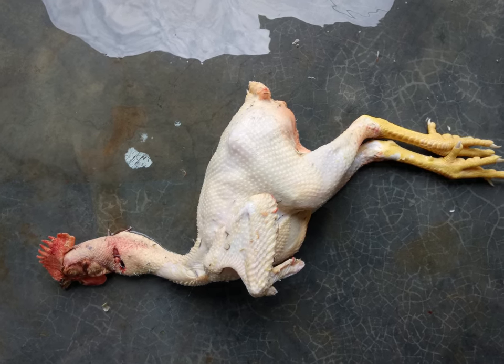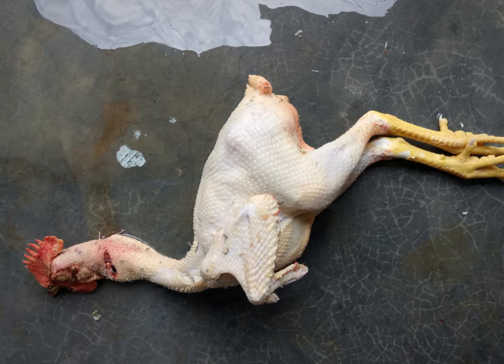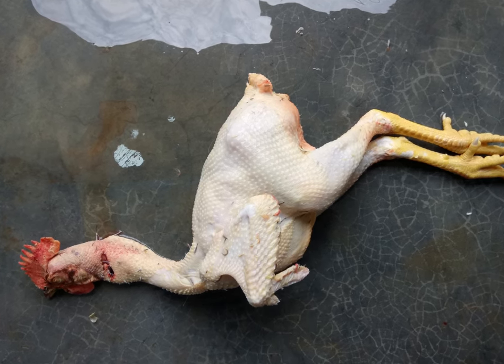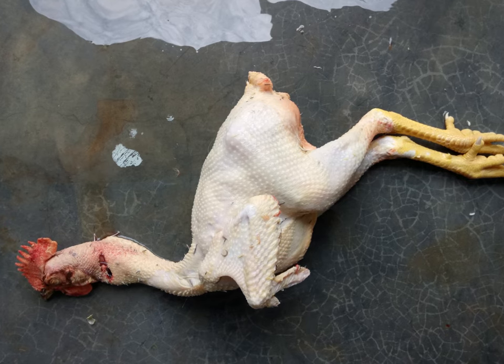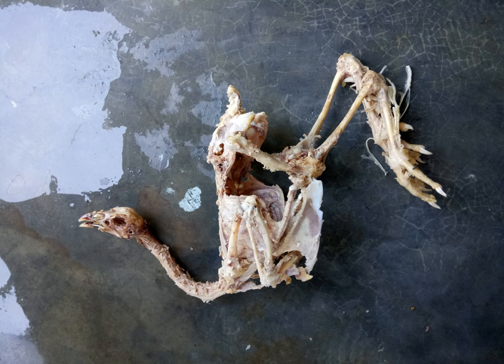Cut open the chicken in the abdominal area, remove the internal organs, and using a sharp knife or scalpel, proceed with removing as much flesh as possible, making sure at the same time that no bone is broken or accidentally cut. You will end up with something like this.